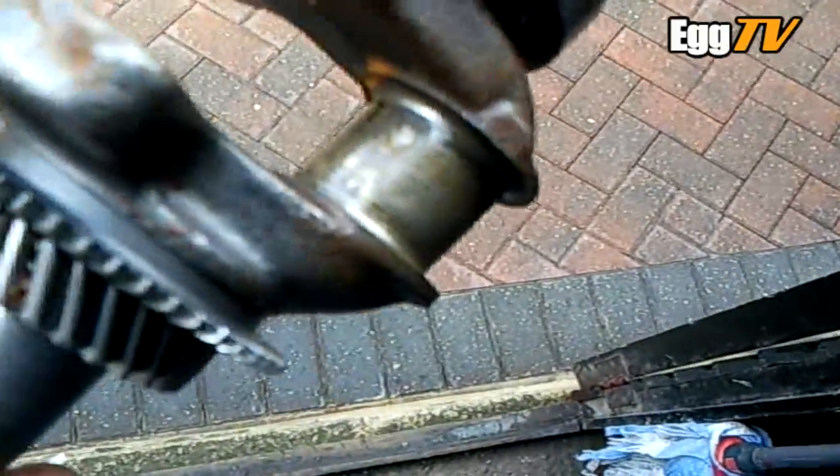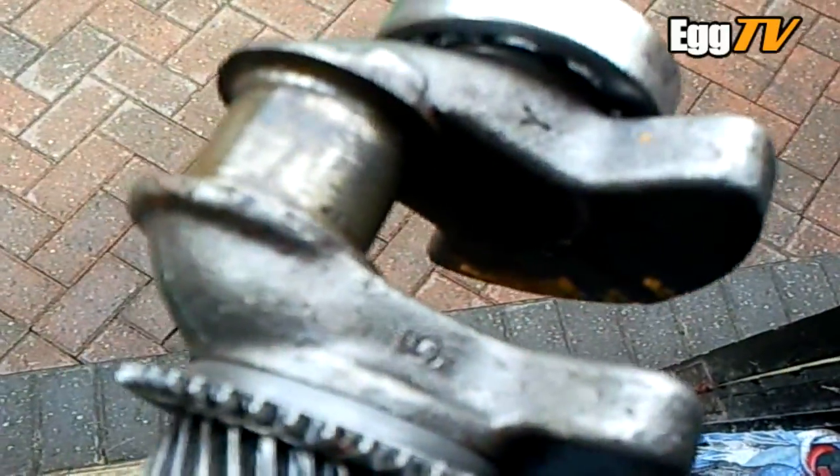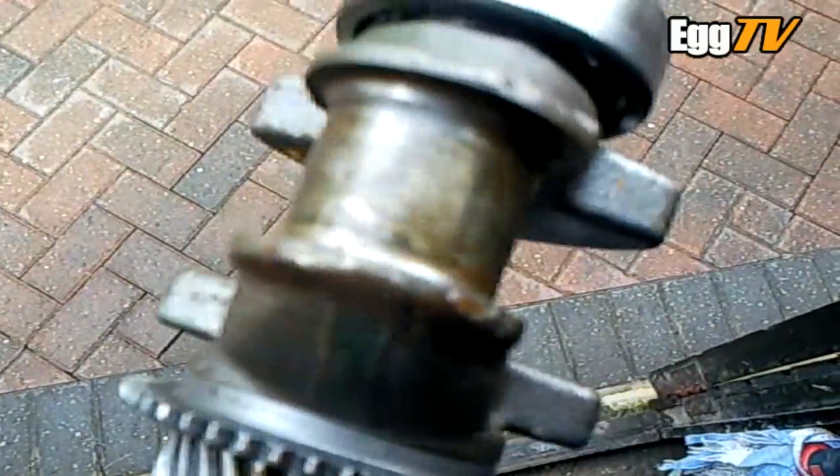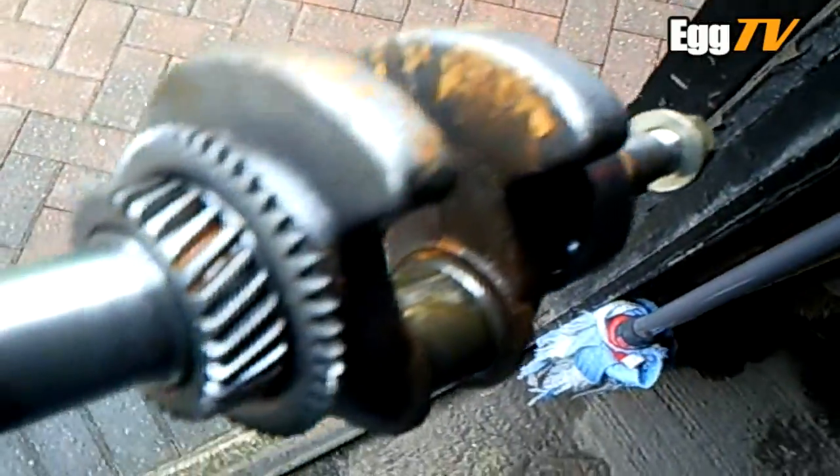And the crankshaft — similar again, nothing major really. Maybe a bit of fine glass paper on it, I don't know. A bit of a clean, but you can see there's bits of rust everywhere — you can tell it's had water in it.